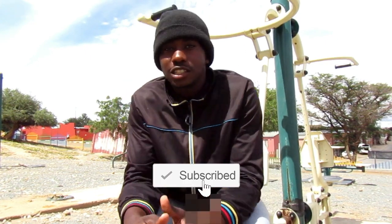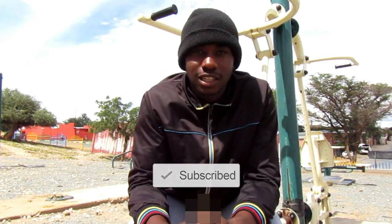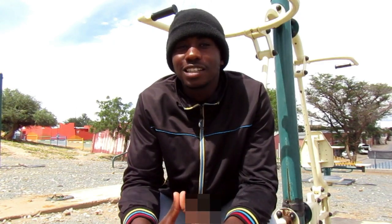Anyway guys, if you're new to my channel be sure to subscribe and hit the notification bell. It will be highly appreciated and let's get right into this video.